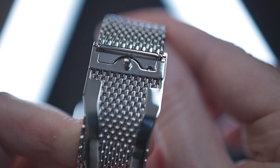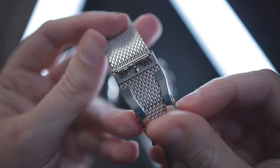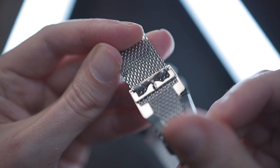Sizing of the bracelet is taken care of at the clasp — it reminds me of the ones Casio use on their metal bracelets, only executed here to a much higher level of finish. Once the lock is open, you can slide the longer strap section through to obtain a perfect fit. There are no ratchets or teeth, so you can literally size this bracelet to perfection. The only point of criticism is that you'll need some sort of tool to open the lock, so although adjustment is infinite, it's not a true on-the-fly system.